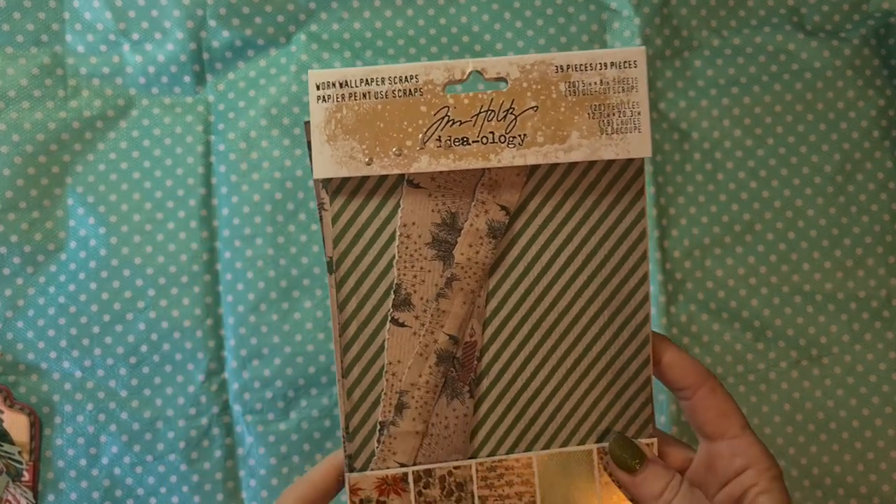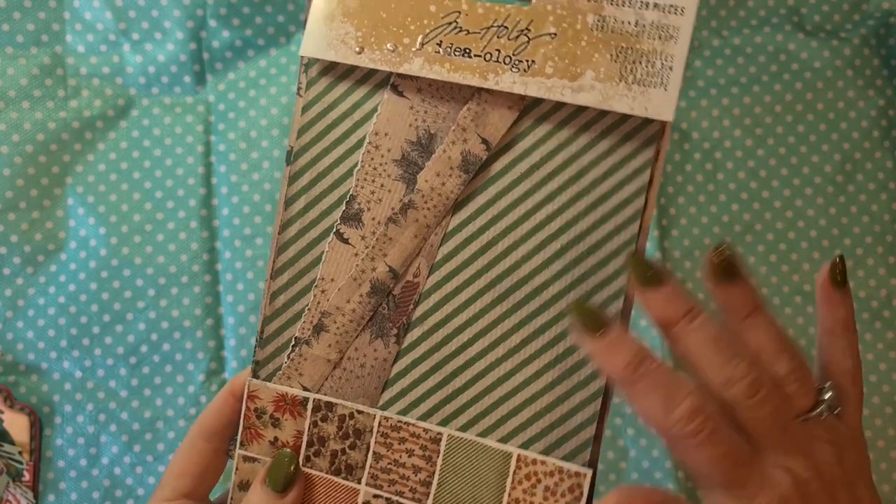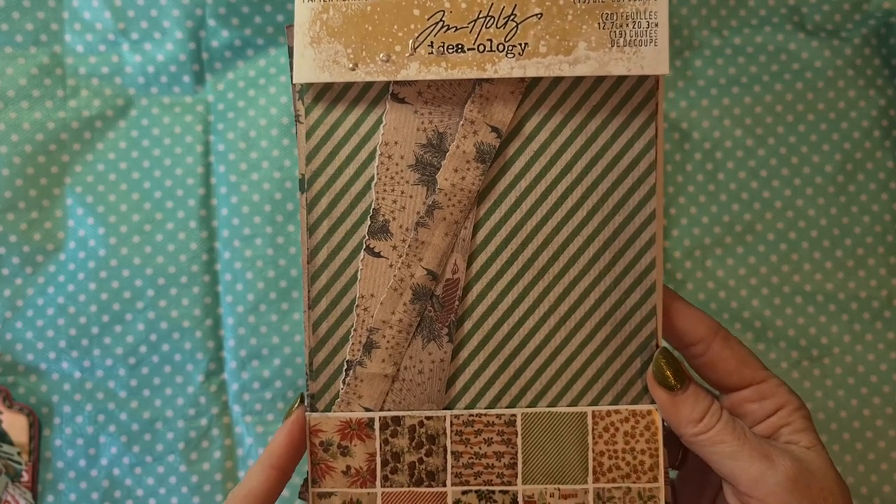In today's video I'm going to show you some Christmas cards I made, but this time a little bit different. I really wanted to go on a Tim Holtz style vintage road with these cards, because I wanted to play with some mixed media techniques and use my Layers and Worn Wallpaper Scraps that I had bought a few months ago. So first I'm going to show you what I used — here are the papers. It's the Worn Wallpaper Scraps from Tim Holtz Ideology from last year.